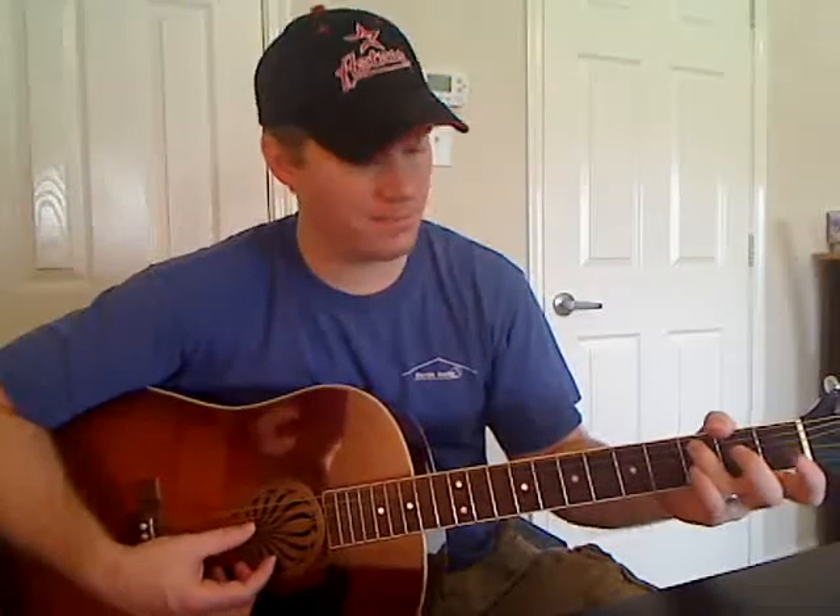Our C chord is the second one we need. Starting at the A string, you've got third fret. The D string is second fret. The G is open. The B string is first fret. And the E string is open. We don't play this thick E string. There's your C.